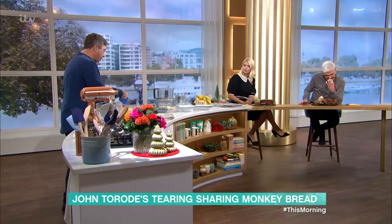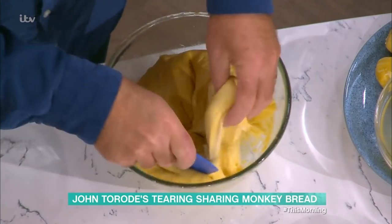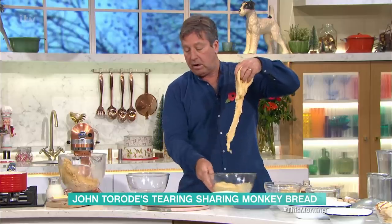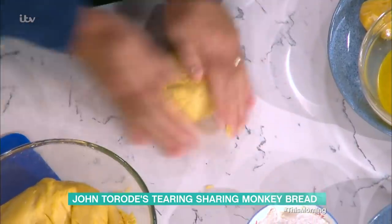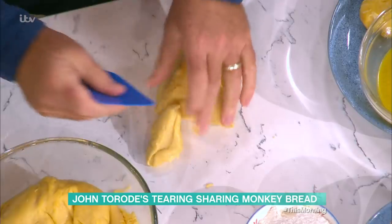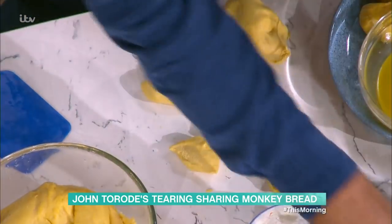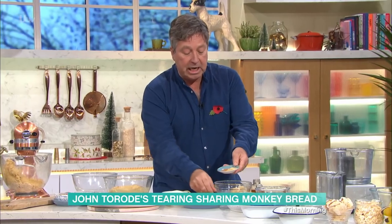I'm going to make 36 balls out of this. You take the dough, divide it into quarters, and then each quarter becomes eight pieces — so you get 36. I like them small so you've got nice little ones. I've got some melted butter, and in this bowl I've got caster sugar, brown sugar, cinnamon, and ginger powder. You can put anything you like in there.